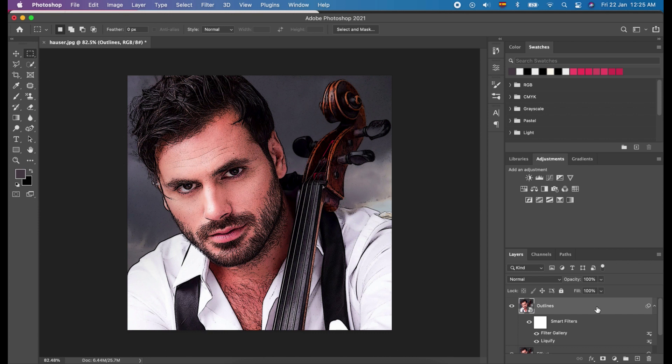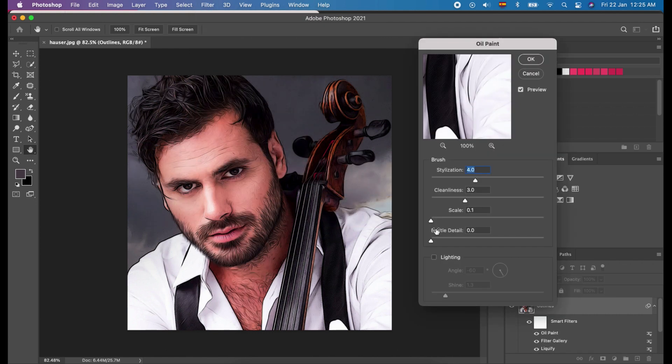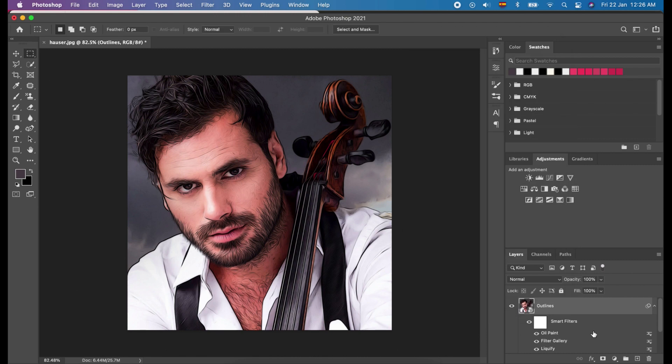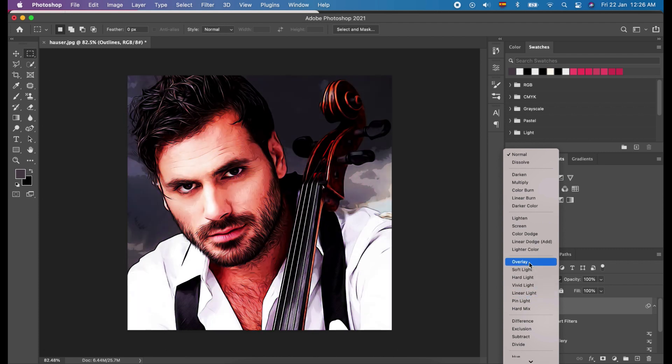Now, we will select the outlines layer again and click Filter. Click Stylize and choose Oil Paint. Keep the values as the previous. And click OK. It will soften the black outlines. Change the blend mode to Overlay and change the opacity below 50%, or depending on your preference.